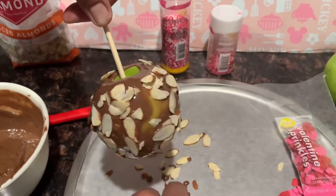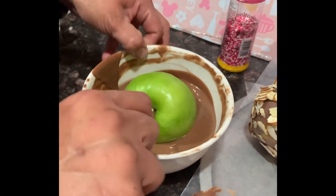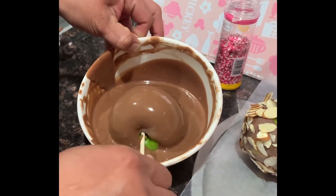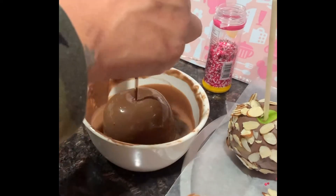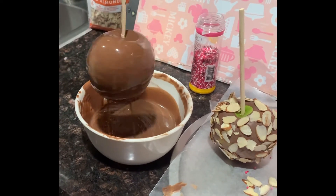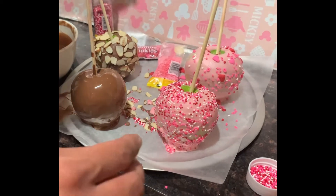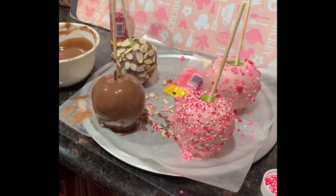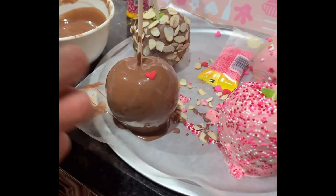Estas las pueden decorar ustedes como ustedes quieran. Miren, aquí les voy a estar haciendo otra de café. A esta le vamos a poner unos sprinkles rositas solamente y unos corazones rojos. Vamos a esperar a que se escurra un poquito la manzana y la voy a poner aquí en mi papel encerado. A esta le voy a estar poniendo unos corazones rojos y unos corazones rosas.